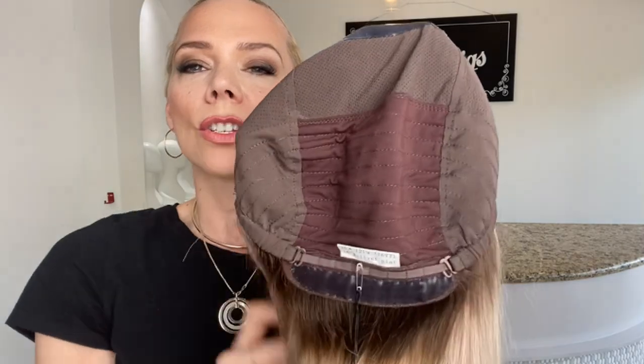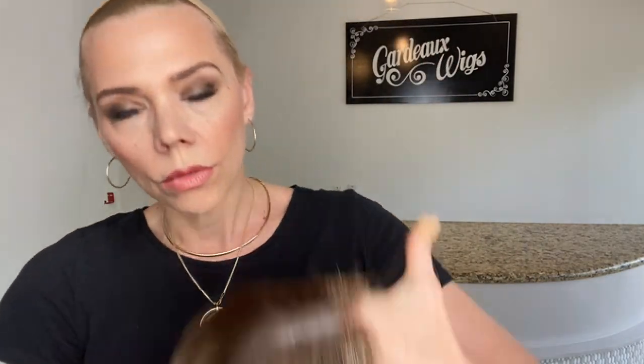Silk top, lace front, ear tabs with silicone, hand-tied crown, low wefting, and adjustable straps. Again, this is a medium cap, and here I want you to see those blue lights.